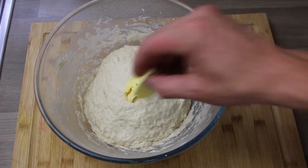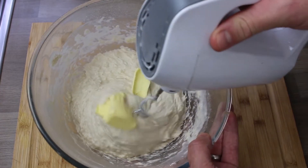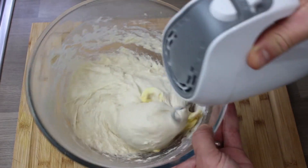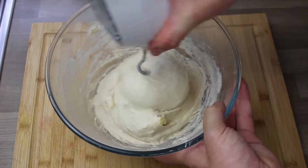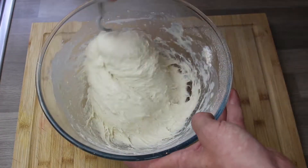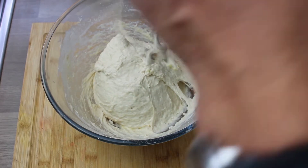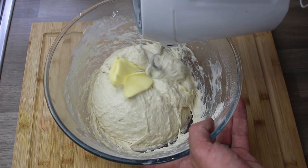Now we're going to add some softened butter — half of the butter first. Using this attachment you can see how it drills the butter down into whatever you're mixing and combines it really smoothly. If you're using a wooden spoon, I'd totally soften that butter so it's almost melted — otherwise it'll be hard work. You can see just how smooth the dough becomes. Now add the remainder of the butter and mix again.